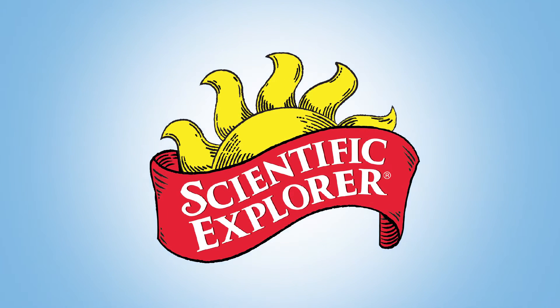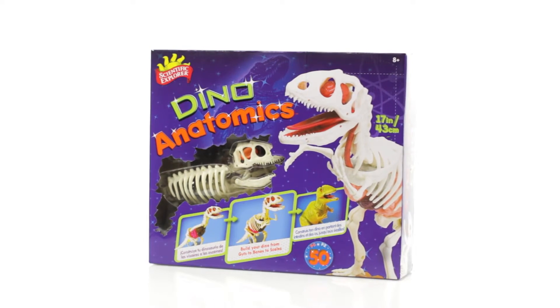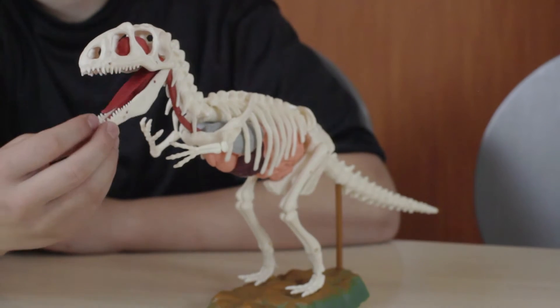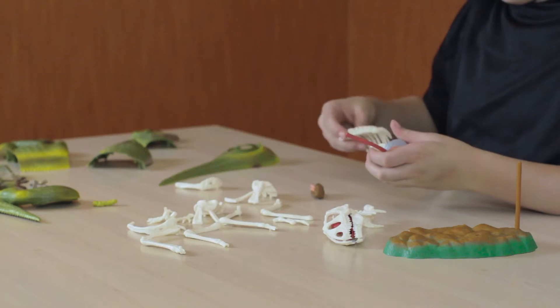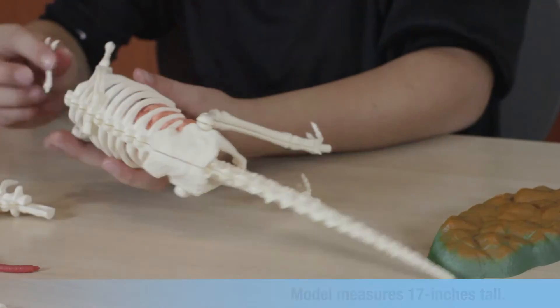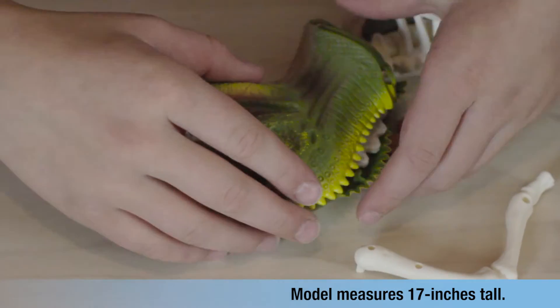Build your own Tyrannosaurus Rex model from the inside out with Dino Anatomics by Scientific Explorer. It's hours of educational fun while learning about prehistoric anatomy as you follow the step-by-step instructions to connect the interlocking parts and create your prehistoric pet. Learn about bones, organs, and skin while you're building.